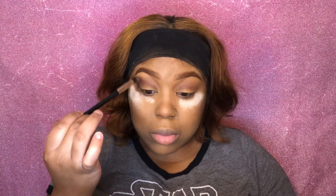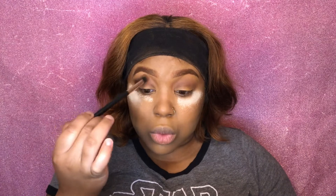Next I'm going to take 1988 and place her right in the outer V of the eye and blend her out.